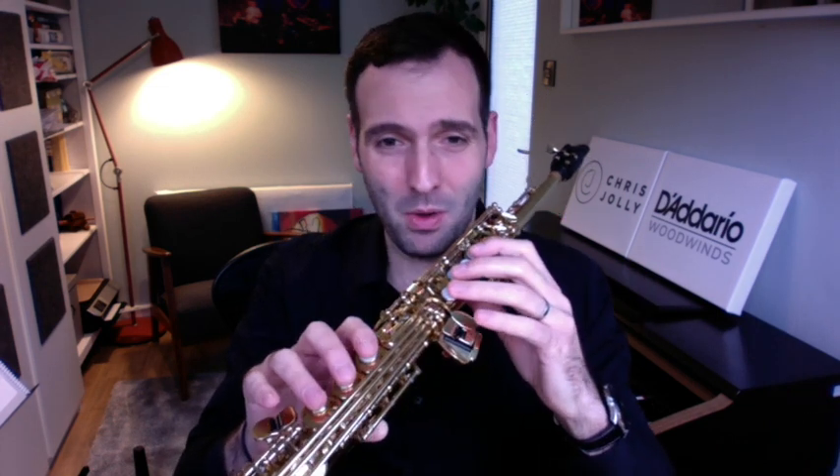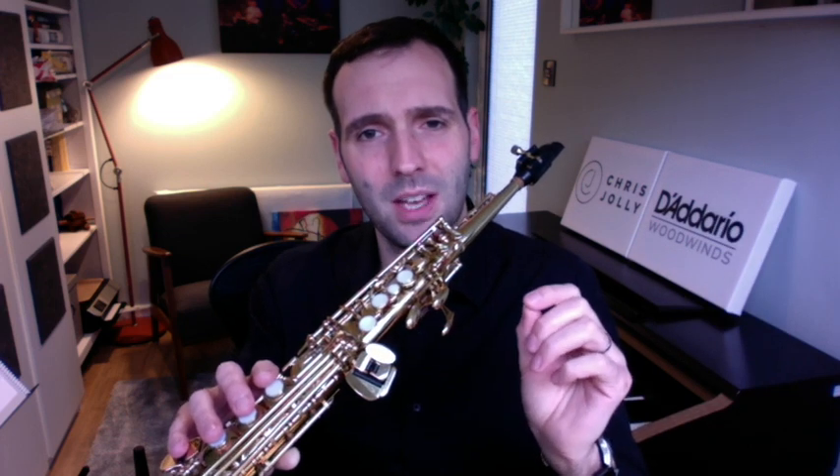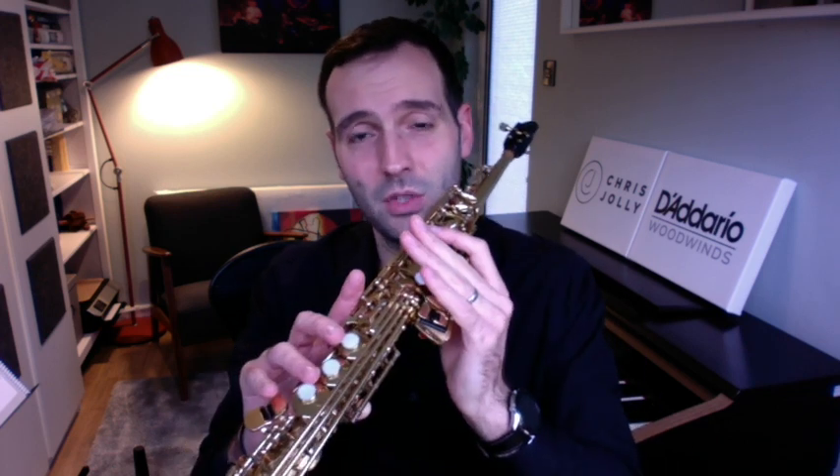The most important thing when we are playing these ranges of the instrument is support. That's the one thing that usually disappears when we start playing these extreme ranges. We sometimes come back on the support, and that is what usually affects the sound — and then we are in a spiral downwards. As soon as our sound is affected, we don't push as much air in, and as soon as we don't push as much air in, our sound is affected. It's just a knock-on effect for these extreme parts of the instrument.